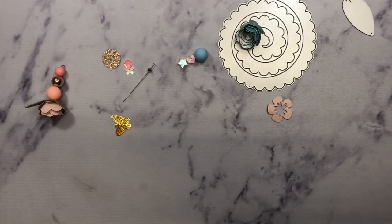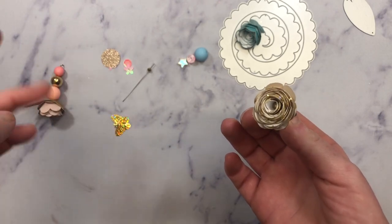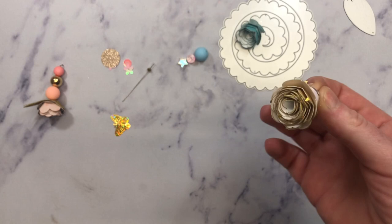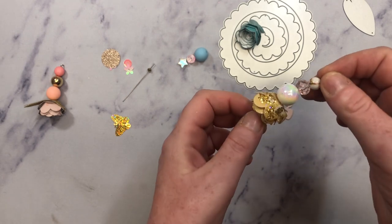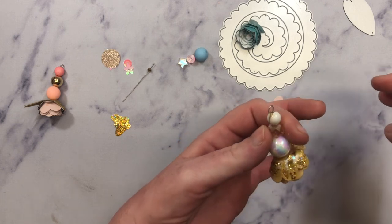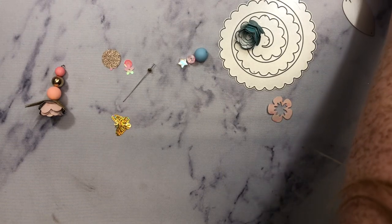This one is still drying, but I'll go ahead and show you. So this one right here, it looks like this in the center. And then I did put some Glitterific glitter glue all along the base to kind of just spruce it up. It is still drying. And then I did add some beads to it, and I did put a loop on the top so that you can dangle it.